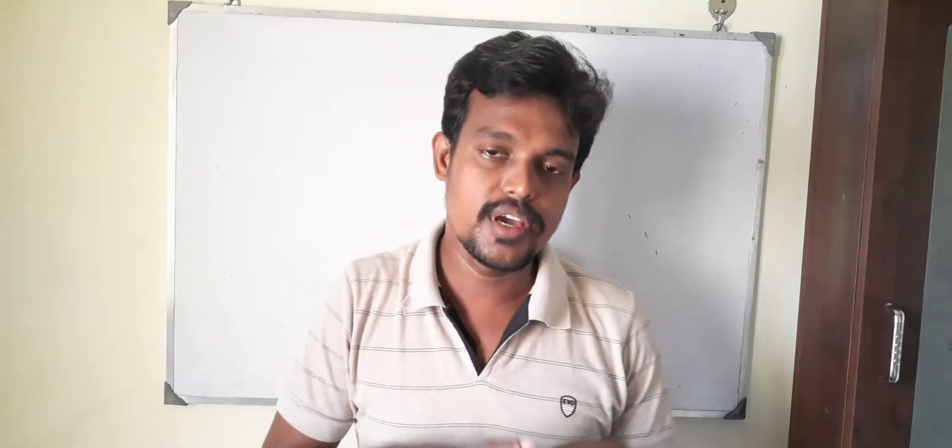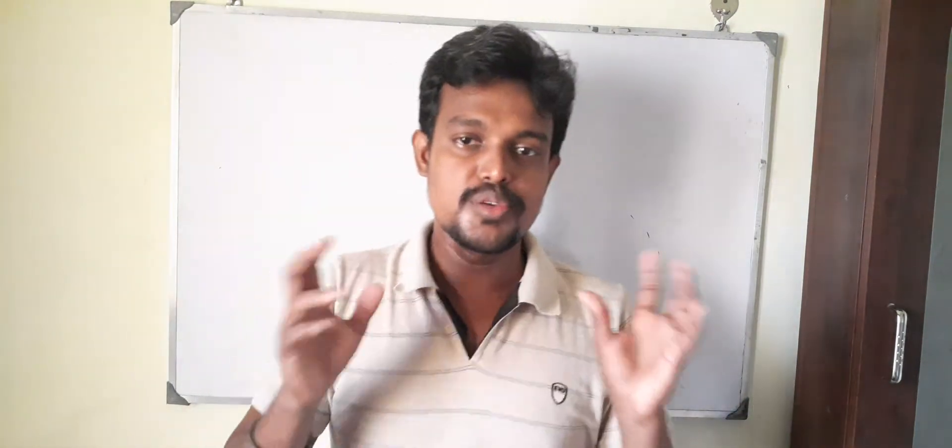Hi friends, good morning, this is Ashok Raj. Welcome to the Engineers View channel. In this video we are going to discuss one of the most common interview questions asked wherever you attend an interview in the electrical field.